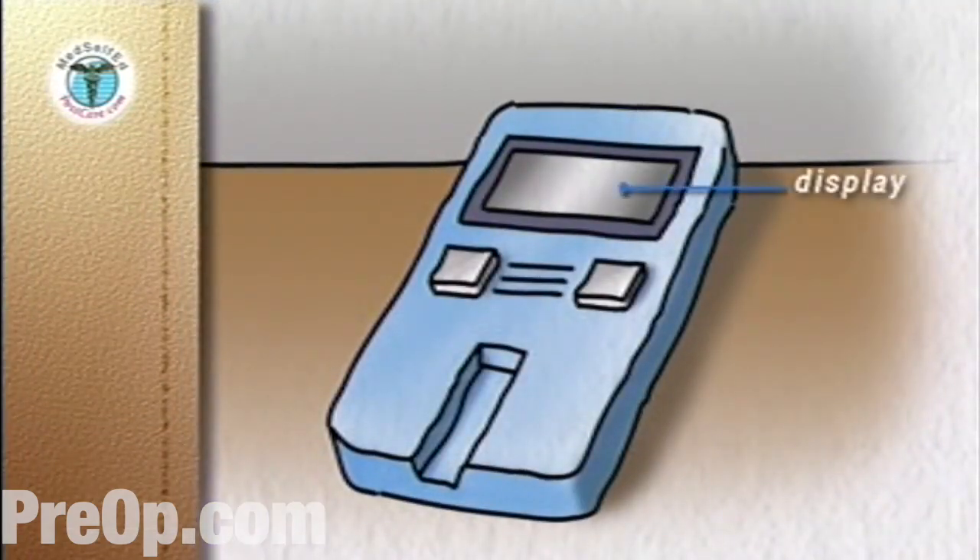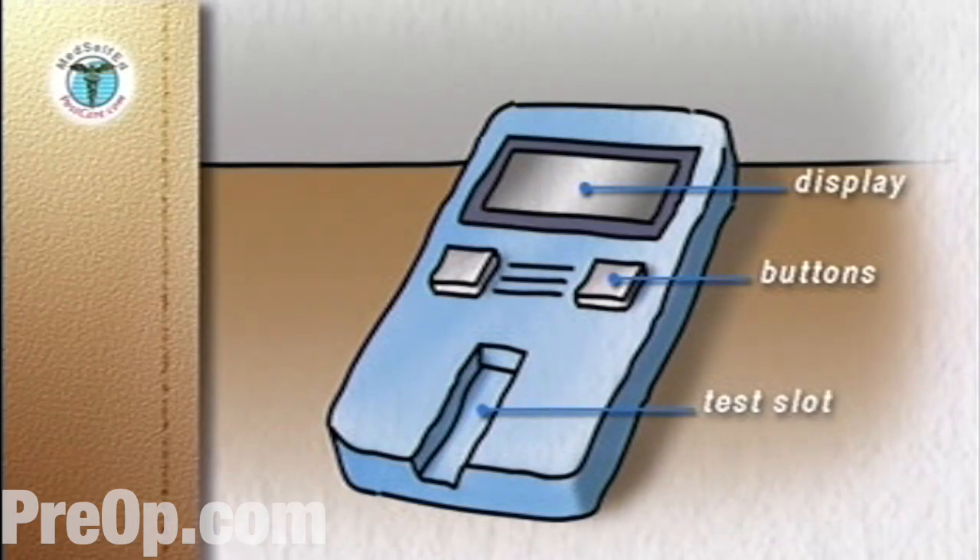The meter will have a display with blood sugar readings, an on-off power button, and a slot into which the test strips are inserted. In the back of the meter will be a compartment for batteries.